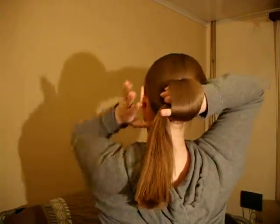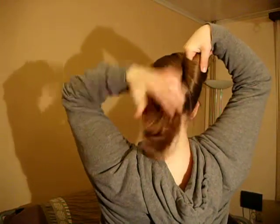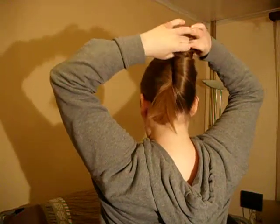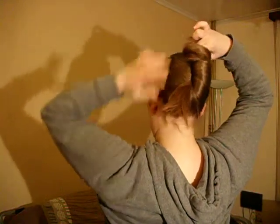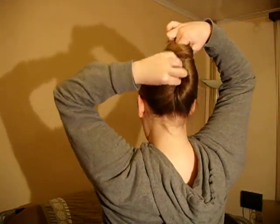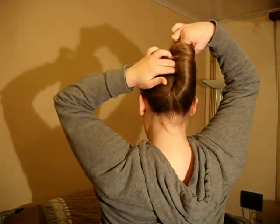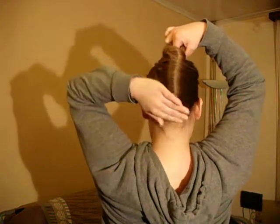Then we make a loop around your right hand, or your left hand if you're a lefty. And then we start twisting up the loop, also making sure you don't have too much sticking out, so you don't have to put away a lot. Now we have a loop and our French twist part.